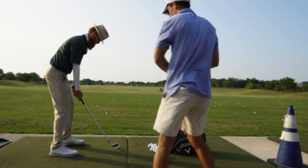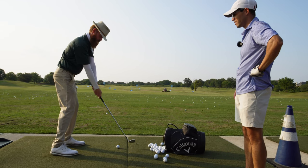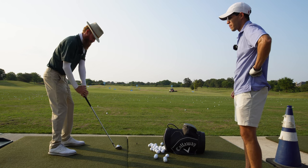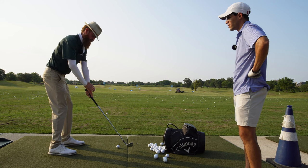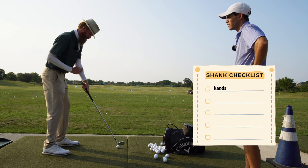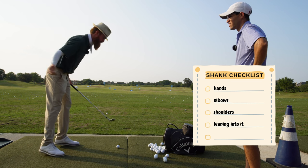So if you set up here, see how my hands are in this position? If I come down and my hands go towards the ball, you'll see how the heel is more exposed. So think it's just that much — if I start here, see how my hand comes back to there versus pushing out. So anytime you're hitting heel, some part of your body is coming closer to the ball. First thing to check is the hands. Second thing to check is the elbows. Third thing to check is the shoulder. Fourth thing to check is leaning into it.